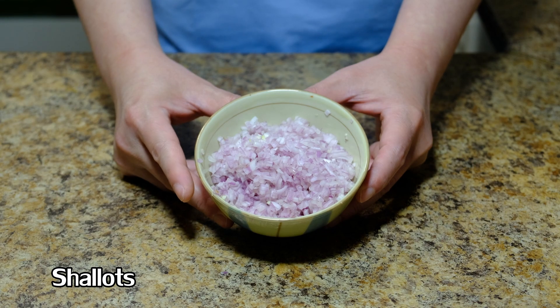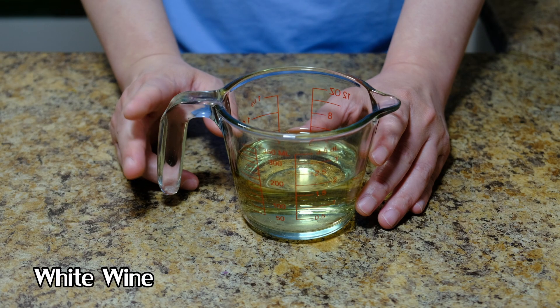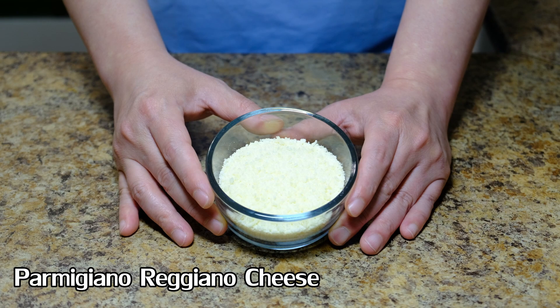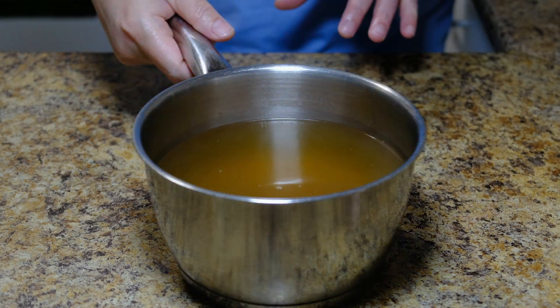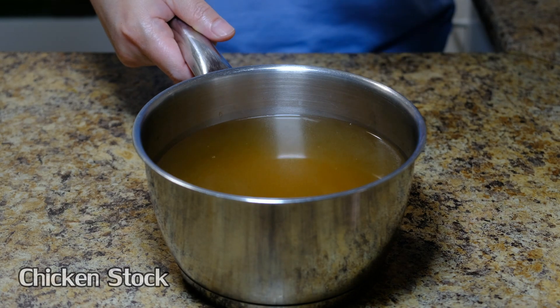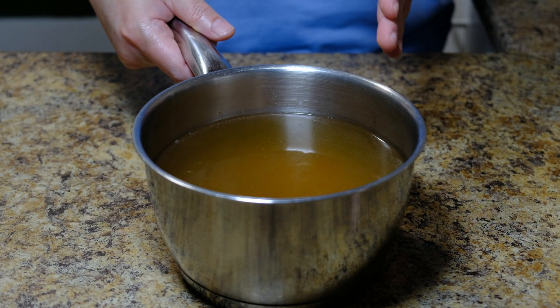If you don't have shallots, you can use regular white or yellow onion. About 125 to 150 ml of white wine, 50 grams of Parmigiano-Reggiano cheese, 50 grams of unsalted butter, parsley, and about a liter of chicken stock. If you want to make this vegetarian, you can substitute vegetable stock. Now we have all the ingredients ready, let's start cooking.